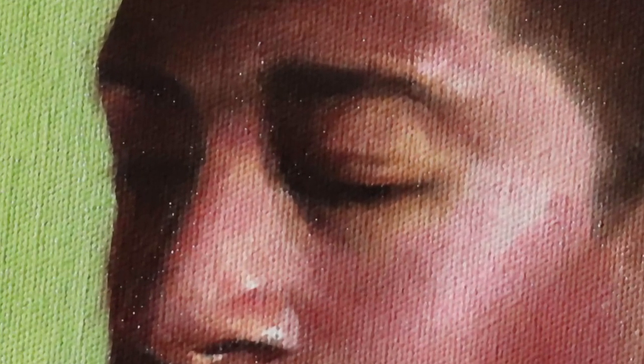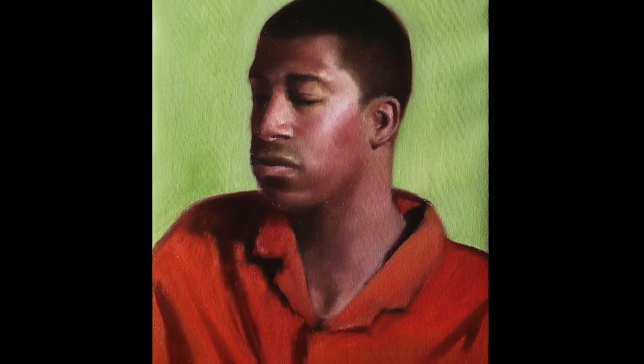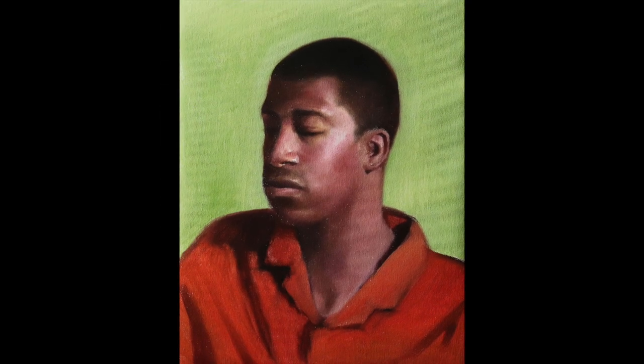There are times when an artist does not know what to do, what to paint, how to paint it, or why to paint. These are times that can be thought of as artist block. Sometimes to get out of such artist block, it's important to see things in a different perspective.